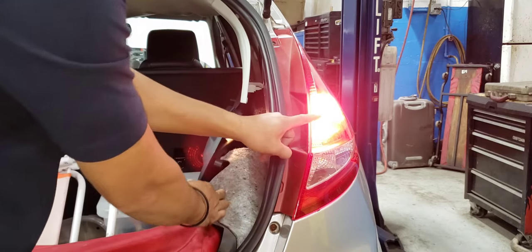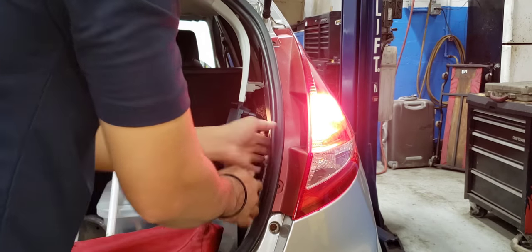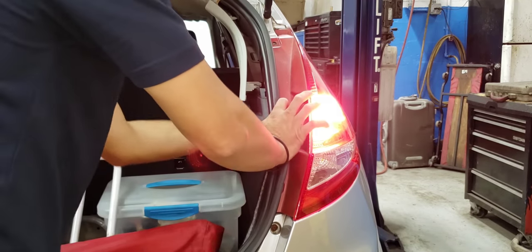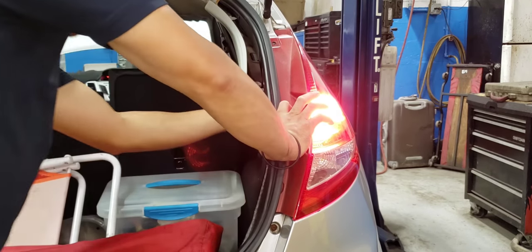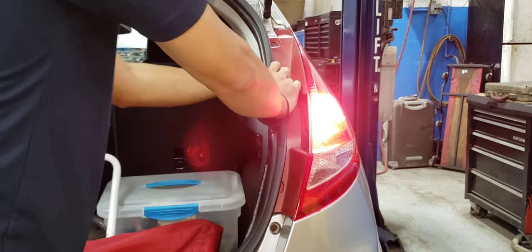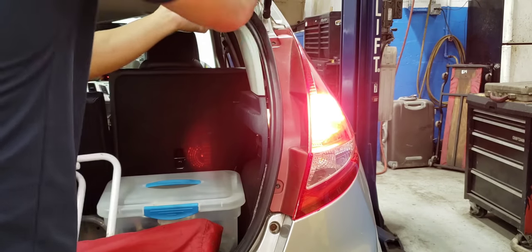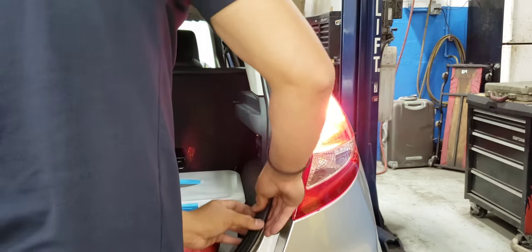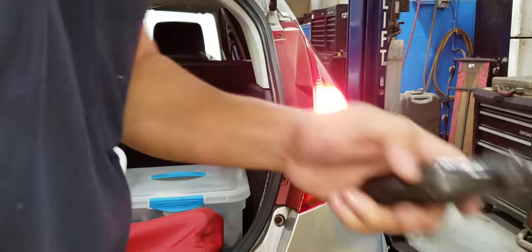The brake light is working! Put back all the pieces.